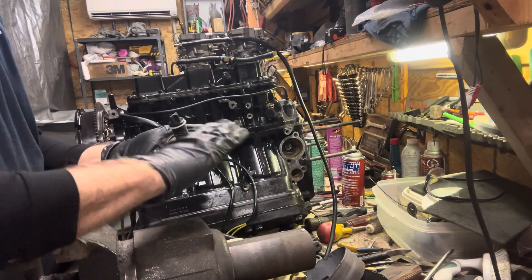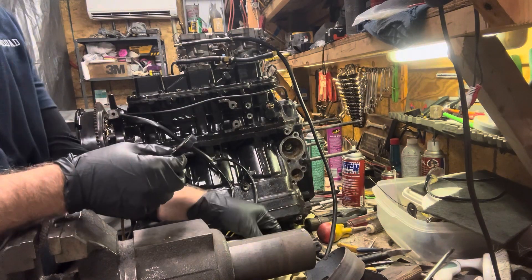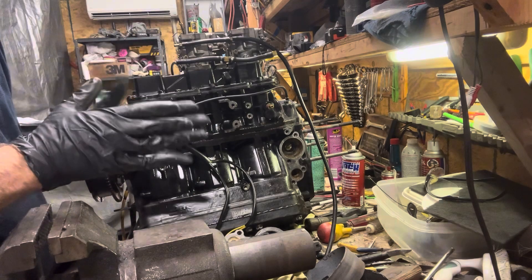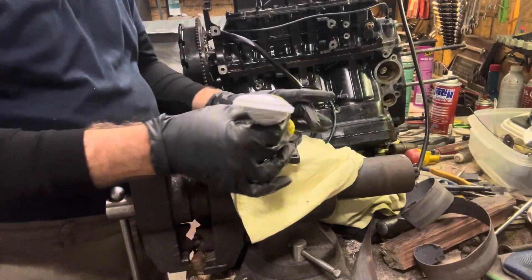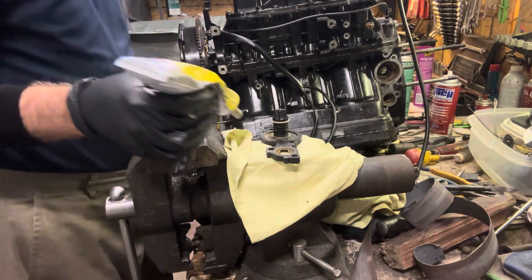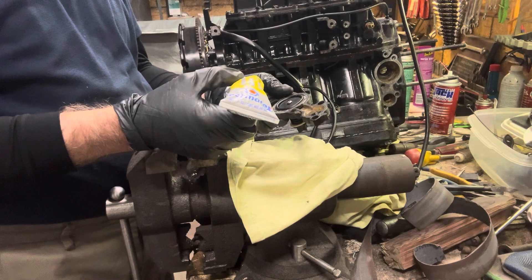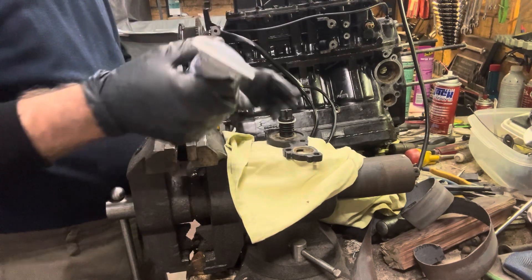Now we'll get our gaskets. We'll just clean this a little bit, take a rag to it — it's pretty clean, looks in good shape. There's just a little bit of schmutz on here. I'm going to use my weather stripping adhesive for this and put it together. Just a thin layer of weather stripping adhesive, then we'll put our gasket on it, then I'll put another thin layer on top. I might do the cap first — put the cap on first, get this set up, and then flip it over.